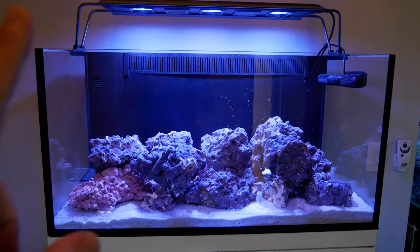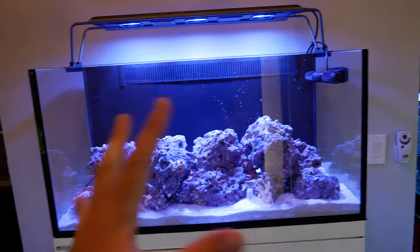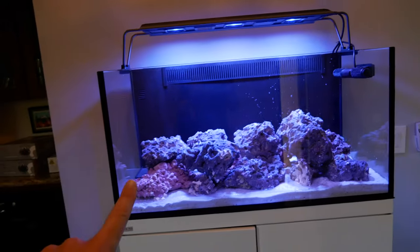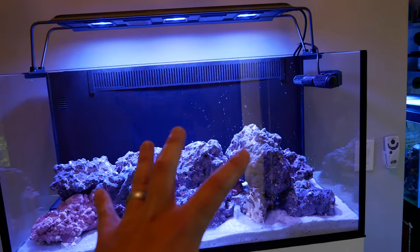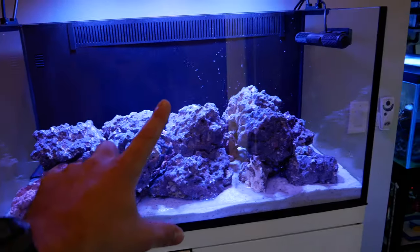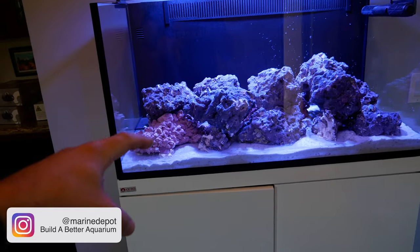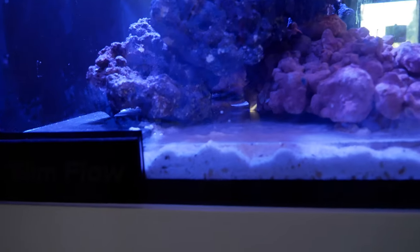In order to make a clownfish harem tank work, they need three things. First, they need to be fed a lot — I'm going to feed them four times a day. They need two feet of space to get away, so I'm hoping that since this tank is over 30 inches, the aggression can be spread out. And I'm hoping that by putting 15 to 20 bubble tip anemones in here, they'll have enough habitat — either in an anemone or hiding underneath the rocks.